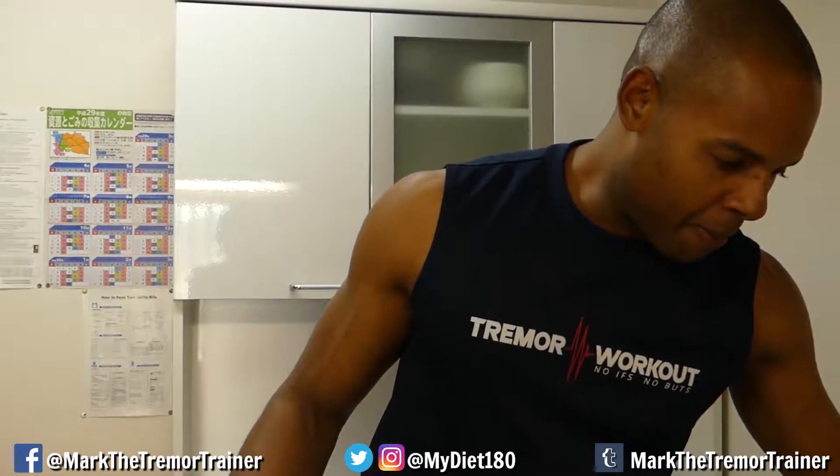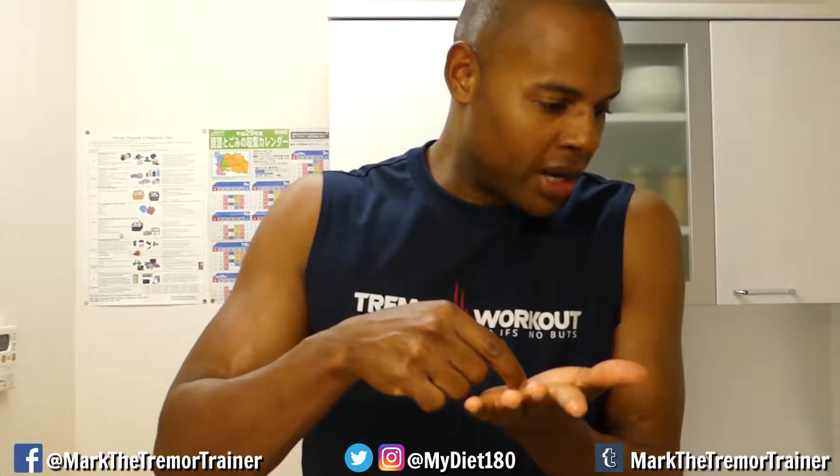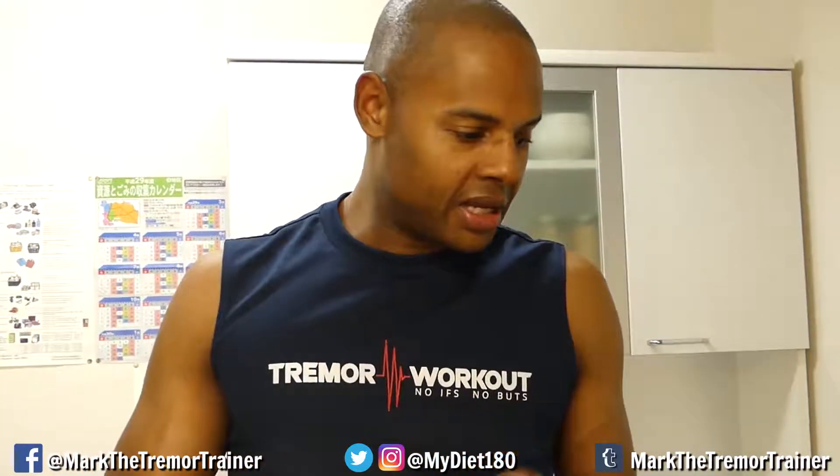I'm waiting for my pan. It has this really cool feature — it's one of those T-fal frying pans with a red dot in the center. When it all goes into one color, you know it's ready.